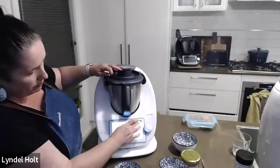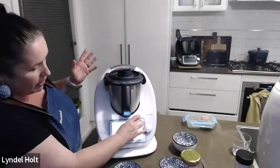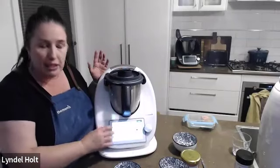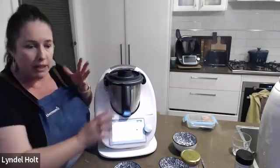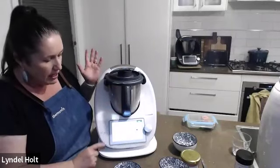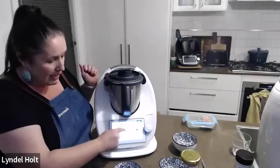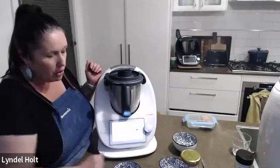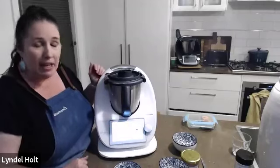All you do is insert everything and then it takes you straight to the thickened screen. Using a guided recipe, it's all built in. It heats to 80 degrees and takes 10 minutes. Just put the thicken mode on and it's away — so easy.